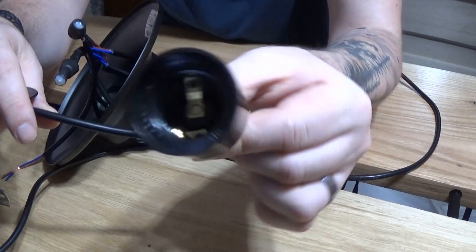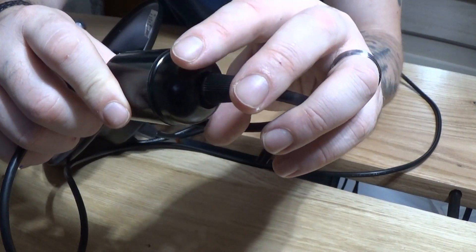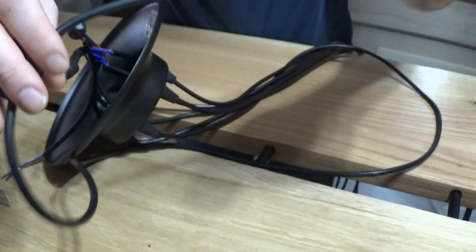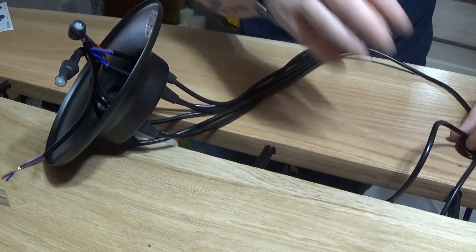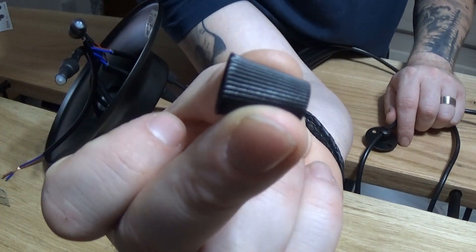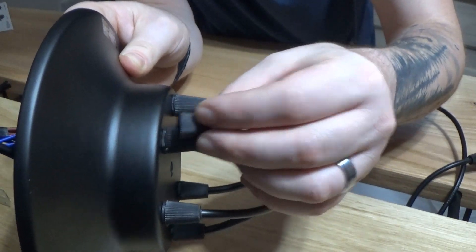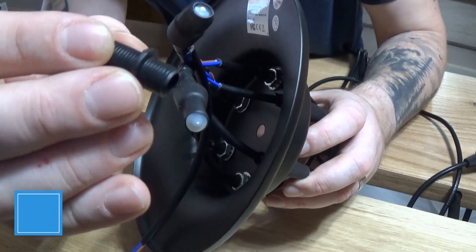Now obviously each of these wires comes with a fitting for your bulb. This is an E27, 40 watt — as you can see, this helps you get the correct bulbs, the correct size and the correct wattage. Once you put that bracket on, you'll slide one of these on to the wire. This will come up to this base and screw on to a thread, which is this thread here.